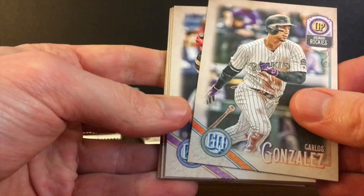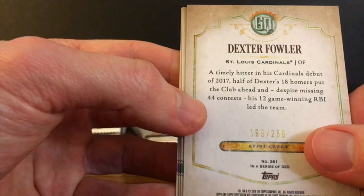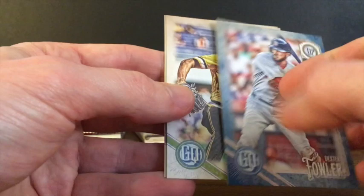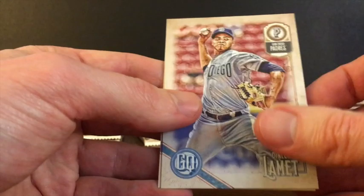Carlos Gonzalez, Kole Calhoun, Mike Leake, Yuli Gurriel. And another serial numbered card, numbered to 250 — we've got 199 of 250. Dexter Fowler, and it is one of the blue parallels. That's our second parallel of this box. Felipe Rivero, Dinelson Lamet, and Jordy Mercer.